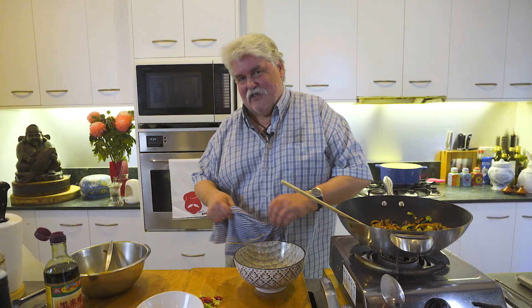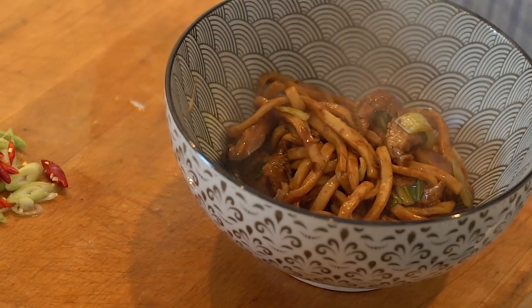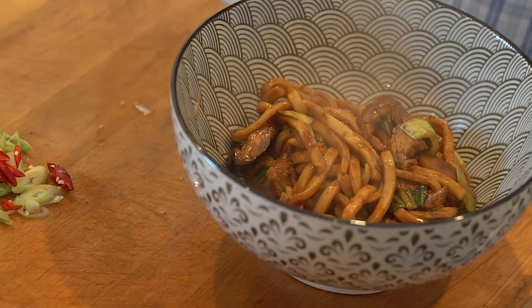Now let's have a little taste. I reckon this might need a little bit more black vinegar — that's just me. Actually, that's good. I don't know whether David would shut his restaurant and say, 'I think I'll leave it to Ian.' But still, that is rather good. Nice flavour — it doesn't need any more vinegar, it really doesn't.